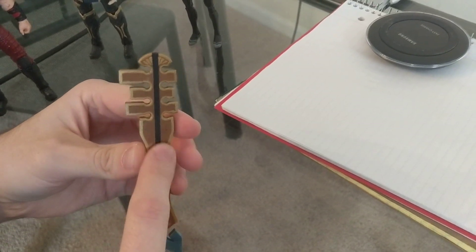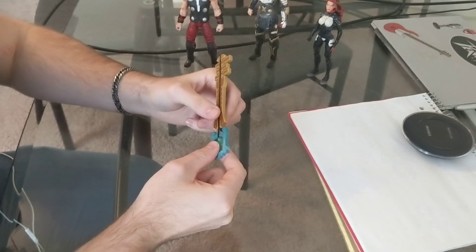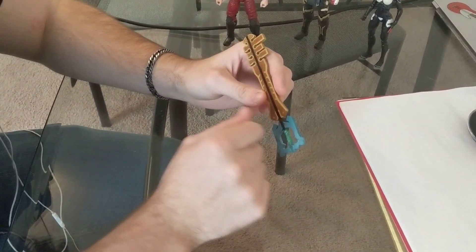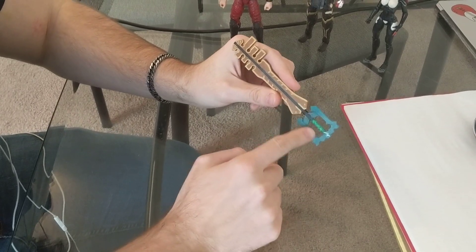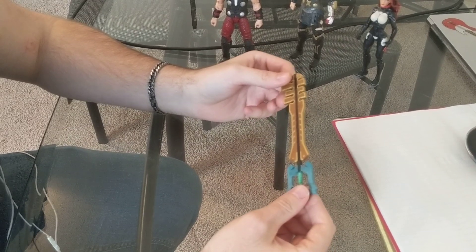A brownish-goldish color for up here, and then a blue color here. I took a metal rod, and after sculpting the pieces, I put the blue here and then the brown here and sculpted it, and then baked it in the oven because it's polymer clay.